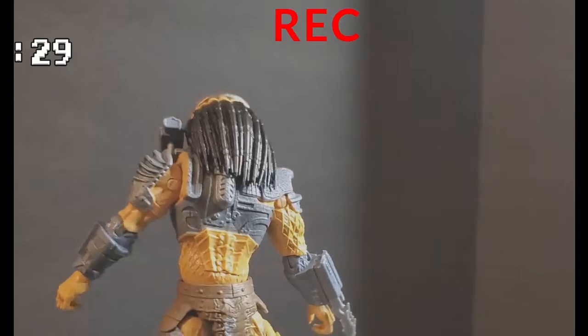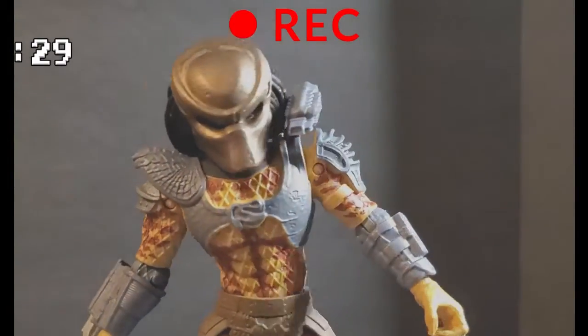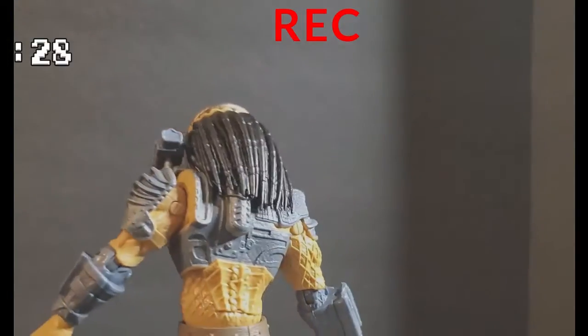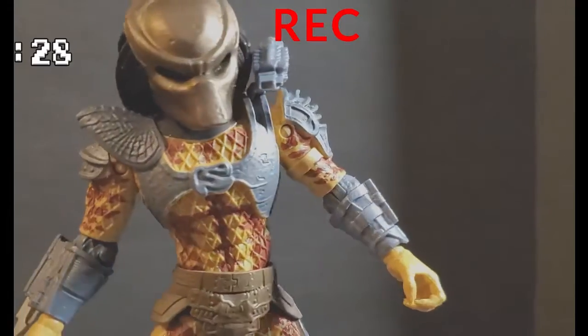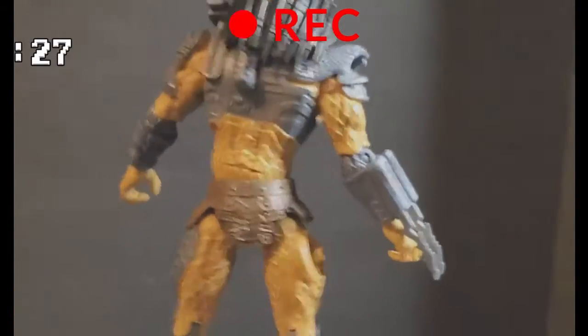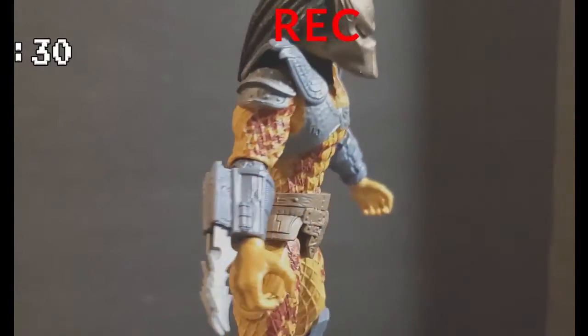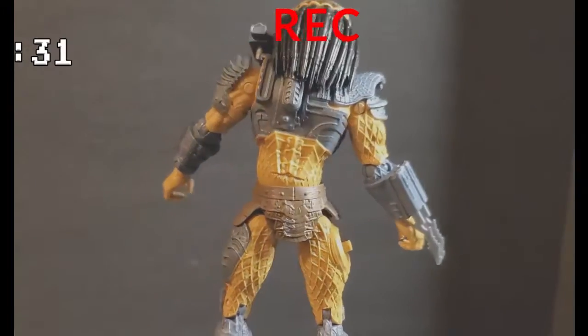And when you repaint them, it just takes a little bit of work. Hell, you just put a wash on it — a black wash — mix it with some water and put that on there, and he'll already look amazing. He looks pretty damn good already. $10, well worth it. Awesome figure. $20 worth of figure for $10, just because it's so damn cheap and what you get for it is amazing.